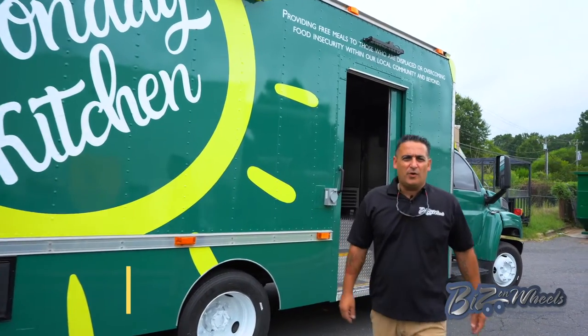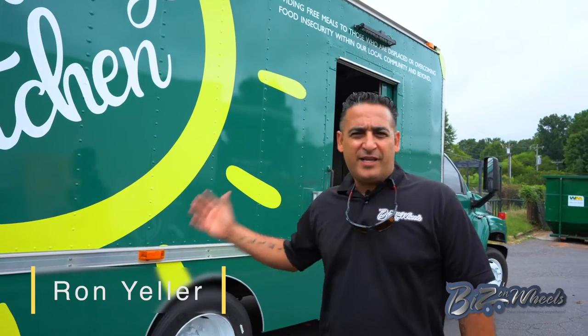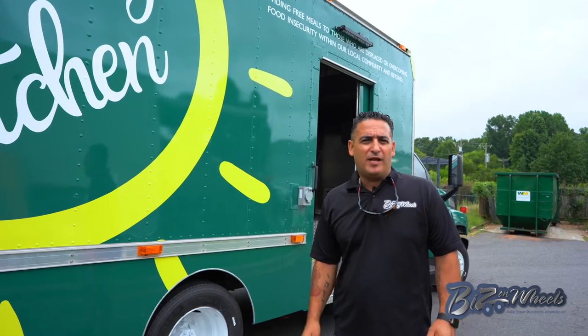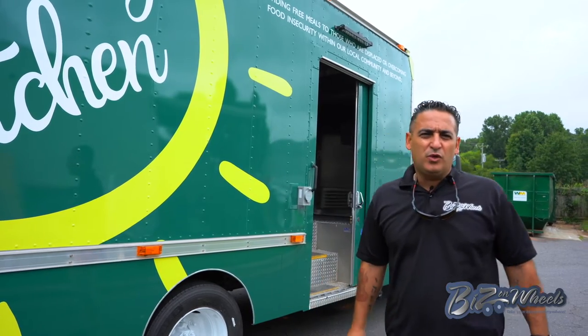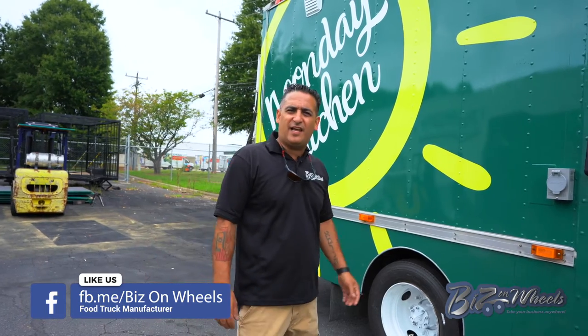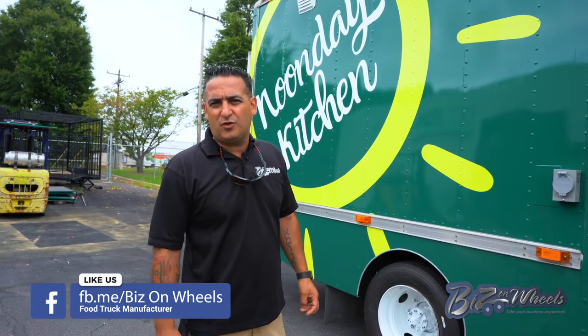Welcome to Bees and Wheels. I want to show you this mobile kitchen we built. This is not a food truck — it's actually a commercial mobile unit. It's different from what we do usually. It's a commercial mobile kitchen. We're going to walk around and inside and show you the in and out of this truck.